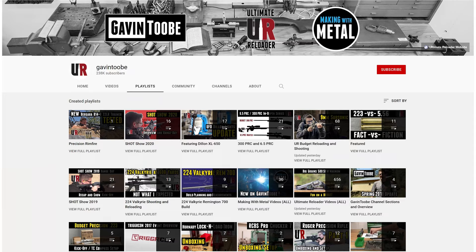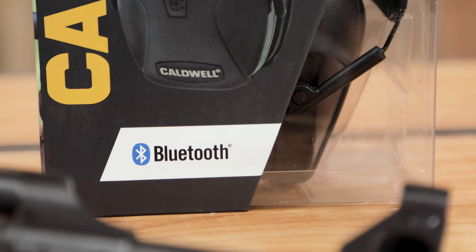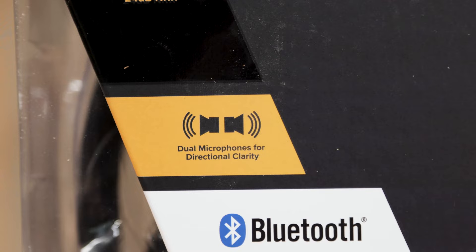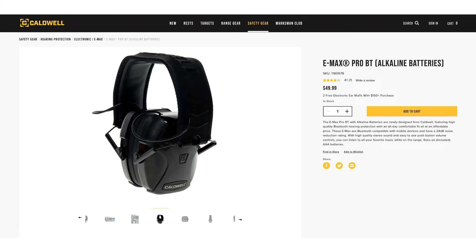This is a part of our budget shooting and reloading series. You can click on that playlist right here on the YouTube channel. This set of hearing protection has a lot of features including Bluetooth connectivity — you can listen to your favorite tunes. It's got active hearing protection, it's battery powered. And if you go to the Caldwell website, you're going to see these listed for about $50, which represents a tremendous value.